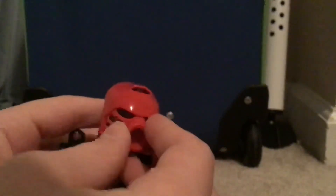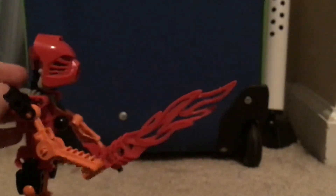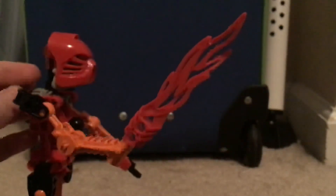The reason this mask keeps coming off is because the goal back then was to knock off the mask - the Rahi creatures would do that. I'm never going to review the Rahi just because they're too expensive. Here's the flame sword. It's a little chewed up because I bought it used. You put your hands here and do this - he's got a fire sword and he can whack you with it.